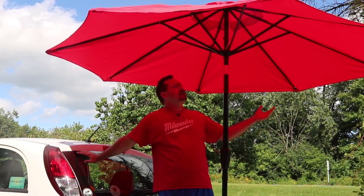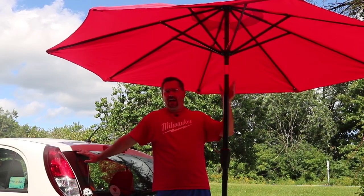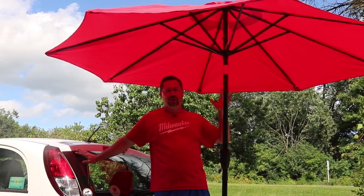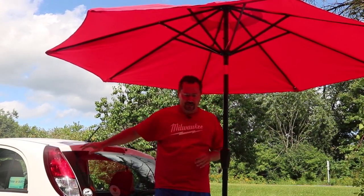Obviously, if it's really windy outside, you wouldn't want to use it. And I'm sure everybody's going to make jokes about me driving around with this up — no, obviously this is intended for a parked car. You're tailgating, you're camping, you're at a car show, something like that. Don't drive around with this open — that's going to do nothing for your fuel economy.